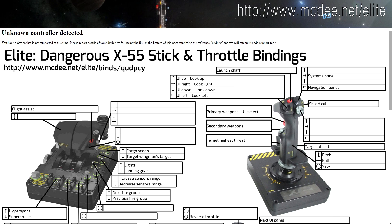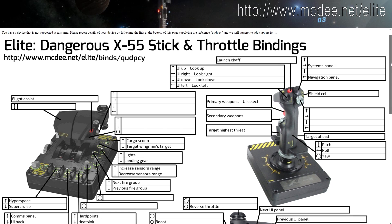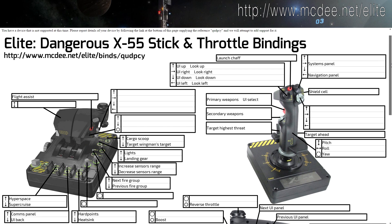Print it out and keep it in front of you. Every time you misclick or forget about any key, take a quick look and you are back on track.